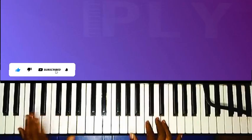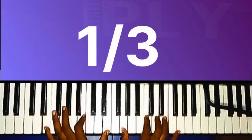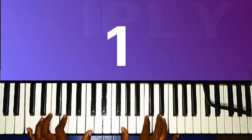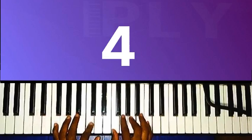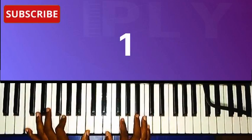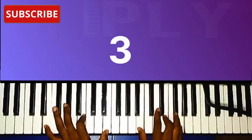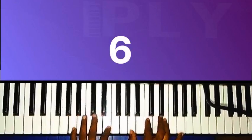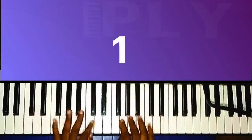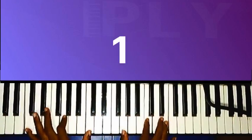So now let me play everything smoothly. 'What a friend we have in Jesus, all our sins and griefs to bear. All because we do not carry everything to God in prayer. Oh, what peace we often forfeit, oh what needless pain we bear. All because we do not carry everything to God in prayer.'